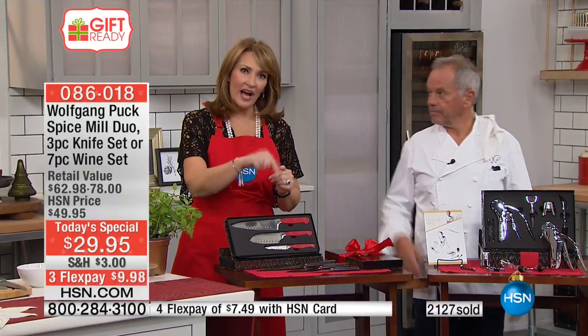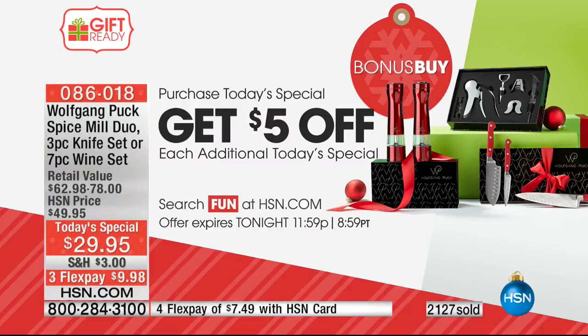I would get one of each. For $29.95, and you save $5 off each additional one, so if you do one at $29, everything else is $24.95.